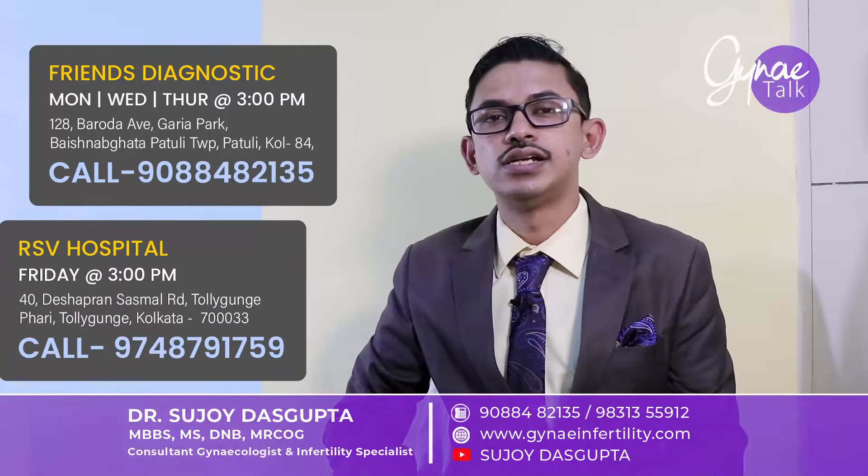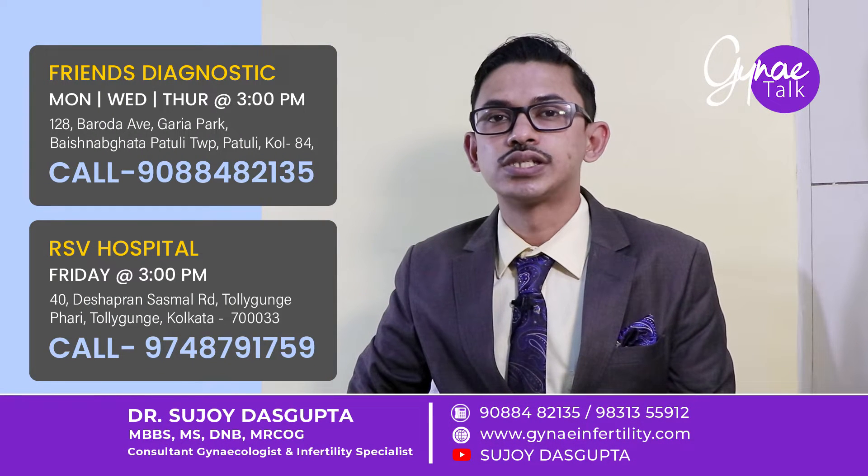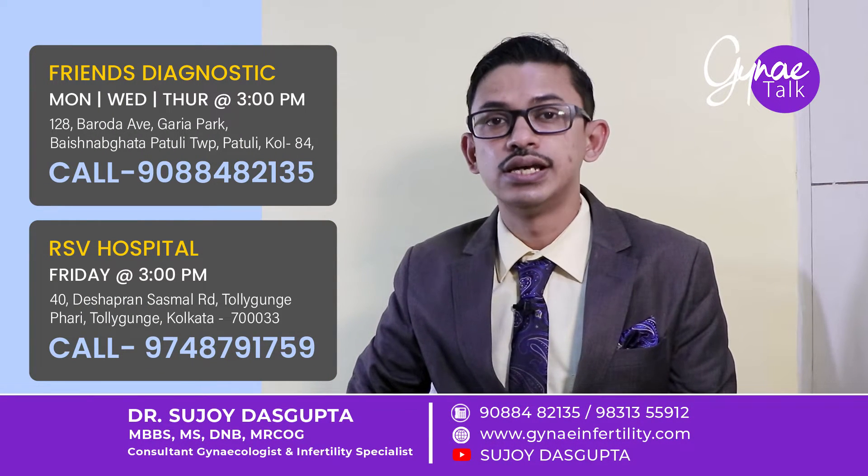Hello, I am Dr. Suryodash Gupta, consultant gynecologist and infertility and IVF specialist. Today I am going to discuss how TESA or TESE are done.